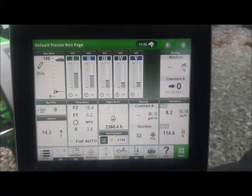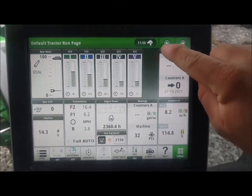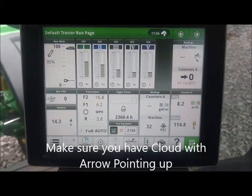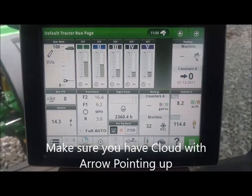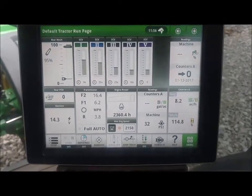If you're doing over the air, you want to have had the tractor running for about 10 minutes so you can be sure that you have your cloud icon with your arrow pointing up, meaning you have MTG connectivity so that the MTG or the cell phone in the vehicle has got signal.